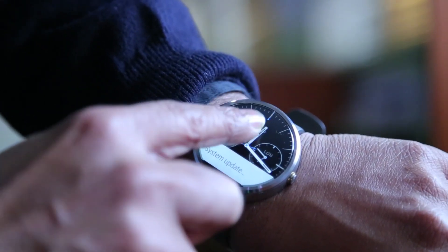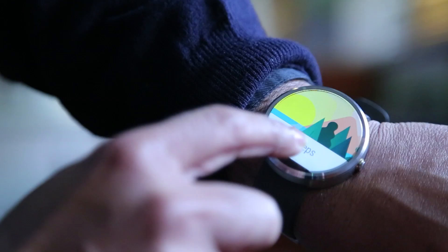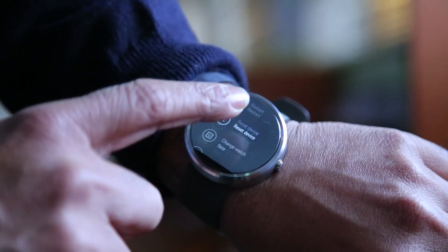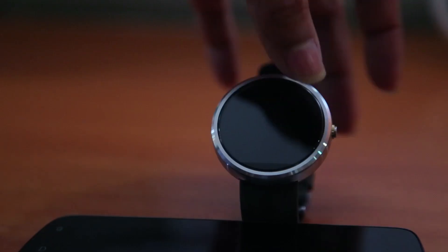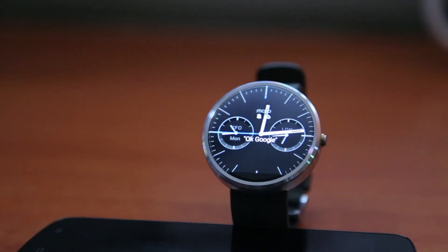I'm not saying the Moto 360 is not functional — it is very functional — but it takes a lot of getting used to. A left swipe gives you one thing, a right swipe gives you another, and you will take time to learn that. I've been a smartwatch user for a year and it's still a bit confusing for me.